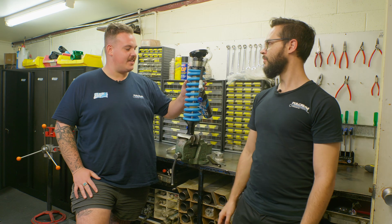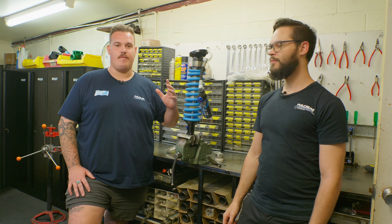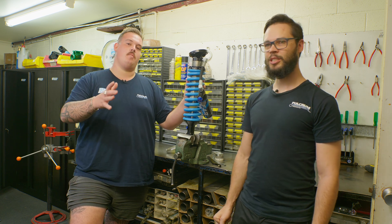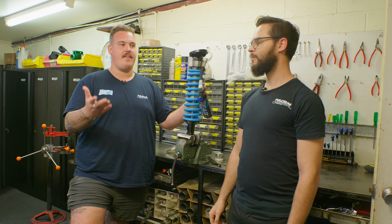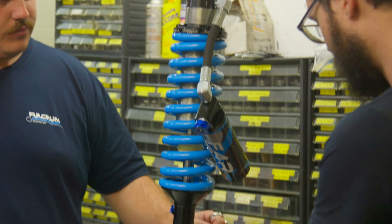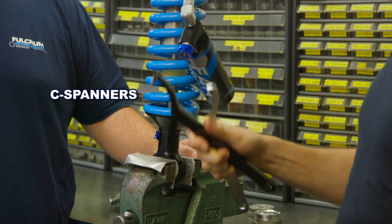Now, Richard, what we're looking at here is the front coilover out of a PX3 Ford Ranger, and they are three-way adjustable. What can the people at home expect to be able to adjust when they get their F4Rs? Yeah, so the first thing you'll probably be looking at is your front ride height, which we can do with these spanners that come in the kit.